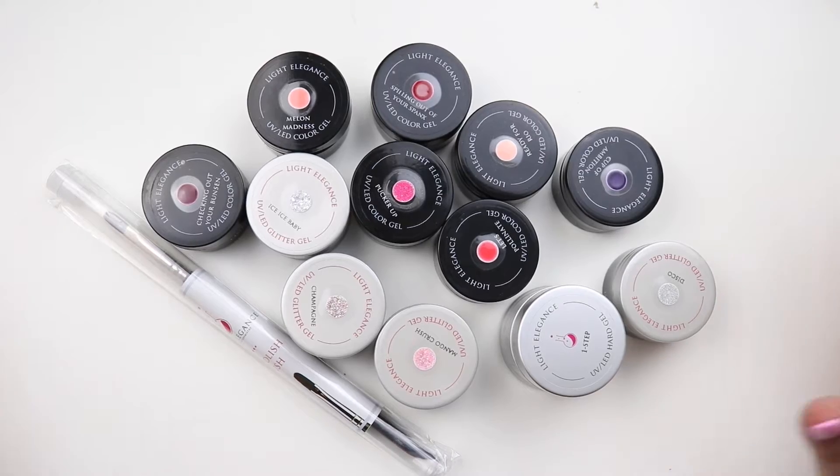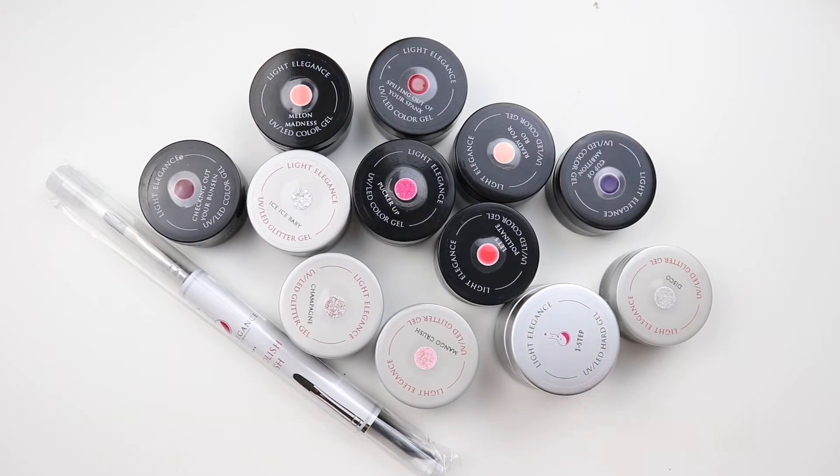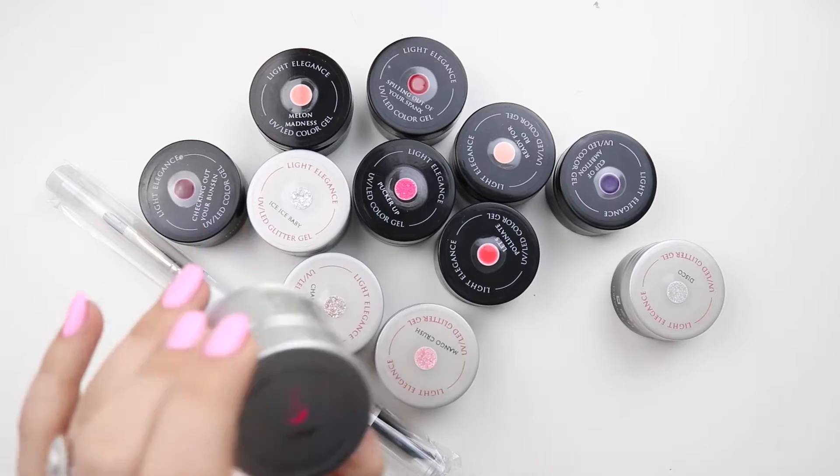Hey guys, welcome back to my channel! Today I have another haul and I'm so excited. I picked up some more colors and I picked up another One Step, so I bought a little sample pack.